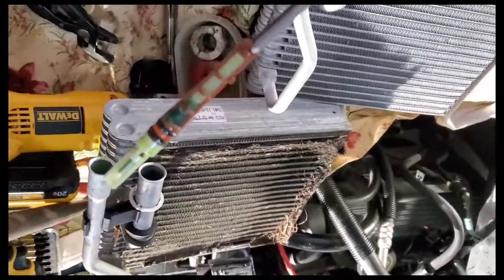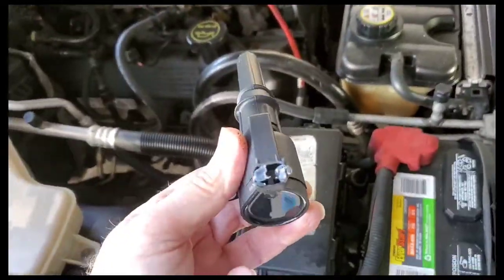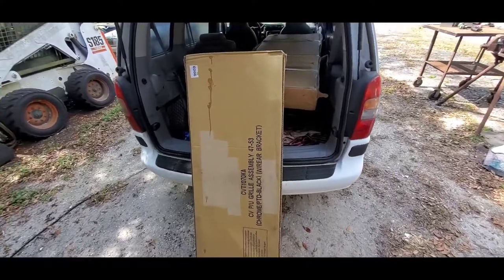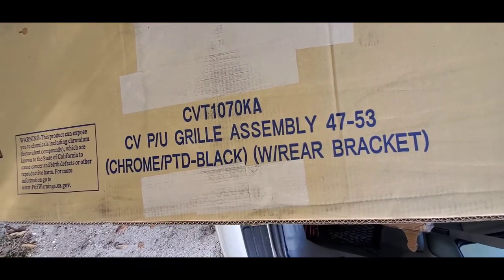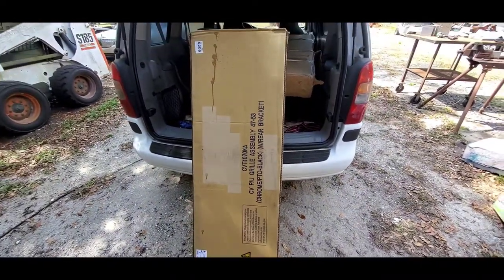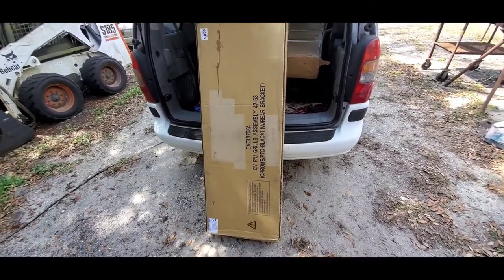On this video I'm gonna be getting a grill fitted in the old 52 project, stay tuned. I'm excited - see what this is, see what it says here: chrome grill, chrome grill for the 52 pickup. Oh yeah, fixing to open it up.